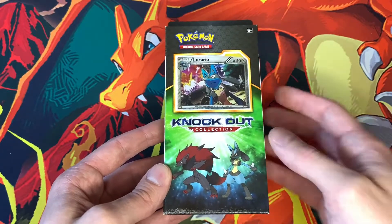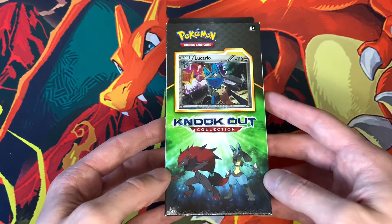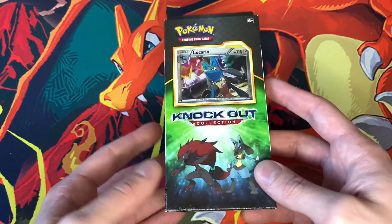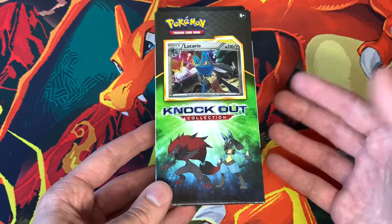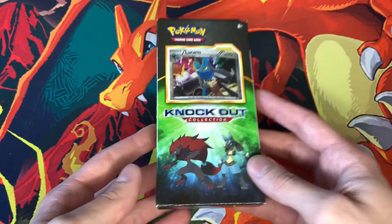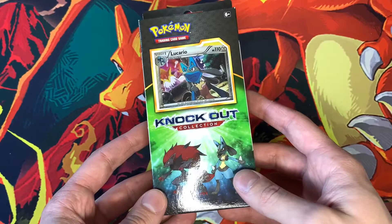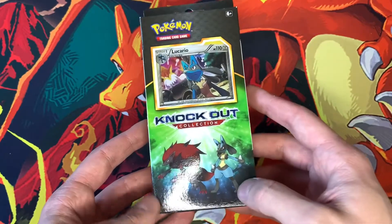What's up, Pokemon fans? It's Stash Ketchum, and today we are going to open up a Knockout Collections box. So I picked this box up at a local drugstore, and if you're like me, you probably saw it and were curious as to what was all in there, which is why I'm doing this video for you guys today — just so you're aware of what comes in these boxes.